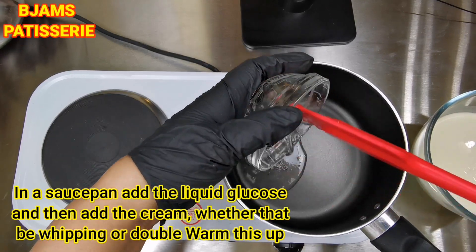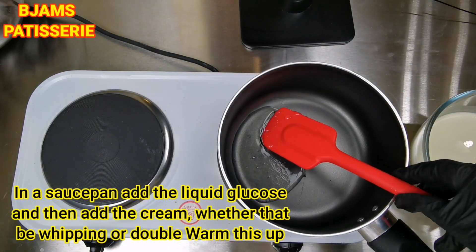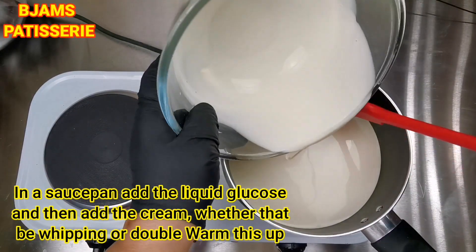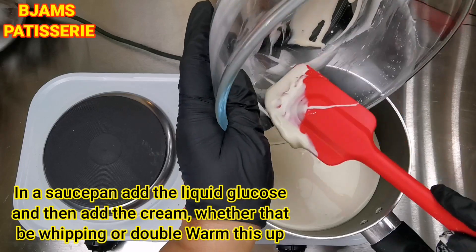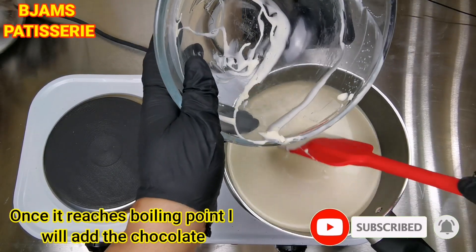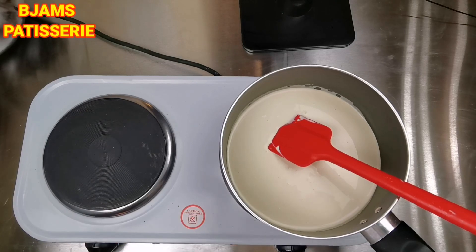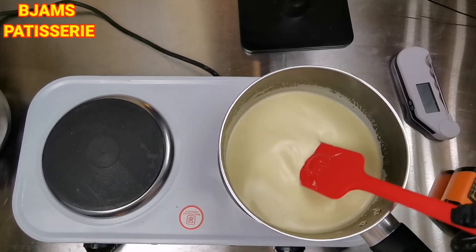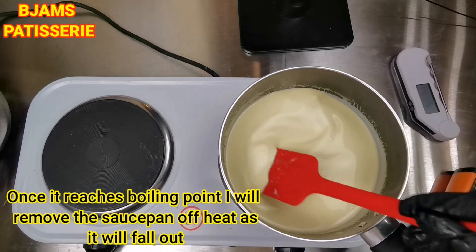After that, we will add whipping cream or double cream. We will heat it to the boiling point, then we will add the chocolate. It has become hot but not boiling — at the boiling point, we will add the heat to the pan. You can adjust the heat because it can go out of the mixture.